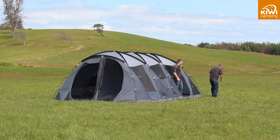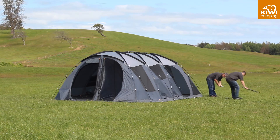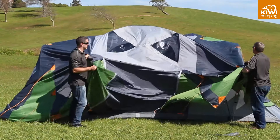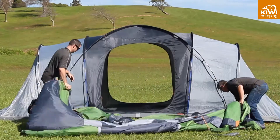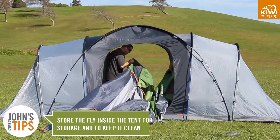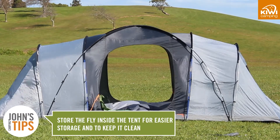Takahi 9 has a cross brace frame which gives more stability and internal space. You should have your tent up in 30 to 40 minutes. When pulling the tent down, take the fly off and put it inside the inner before you unpeg it. This will make it easier to get the tent into the bag and will also keep your fly clean.